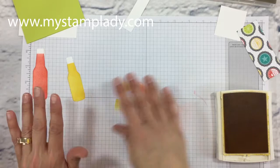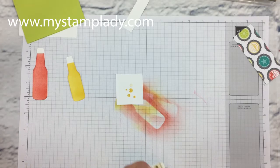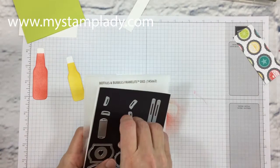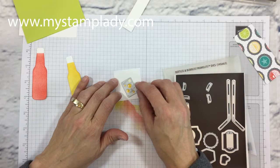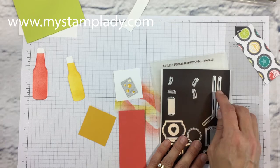There are my soda bottles. Next I'm stamping the bubbles in Crushed Curry onto Whisper White cardstock, then I'm going to die cut those with the coordinating bubble die — when you find the right direction it will line up with your bubbles. I have a piece of Calypso Coral and Crushed Curry for the bottle caps. There are two small bottle caps and two large bottle caps you can cut out in one swipe.